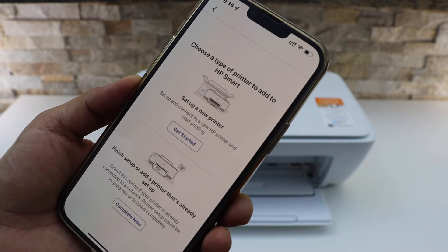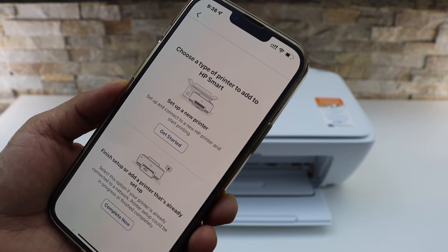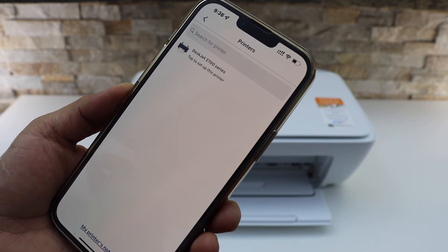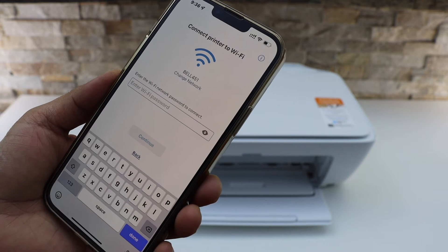There are two options here. Select the first option — set up a new printer — because we have to connect it with the Wi-Fi network. Click get started. On the next screen you will see HP DeskJet 2700 series — select it.